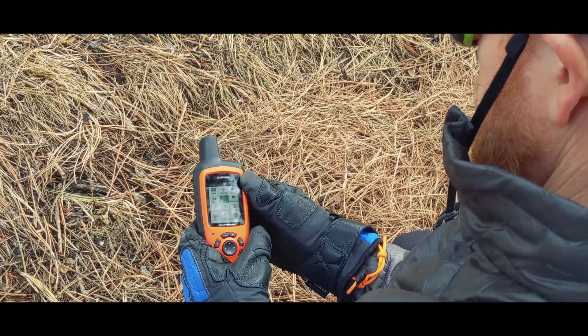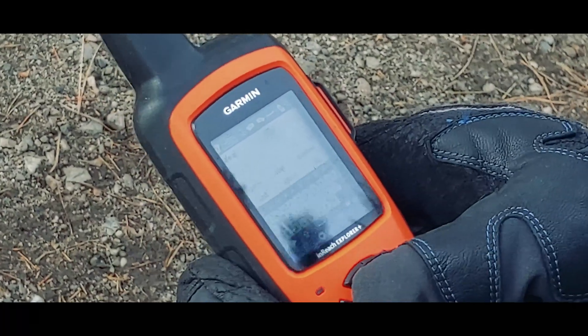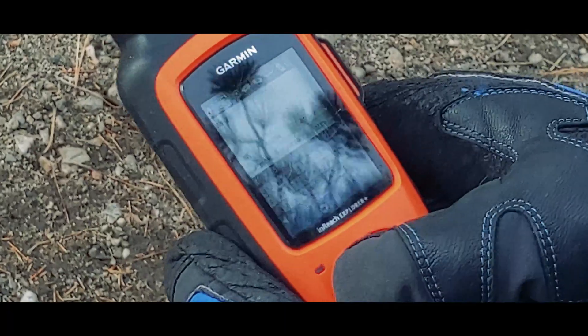First, it's an emergency communication device. Hitting the SOS button connects you to an emergency response team so that search and rescue services can begin. Second, it's a two-way satellite communication device. It allows you to send preset as well as ad hoc text messages to phones and email addresses, allowing you to check in with loved ones or teammates, as long as you buy the satellite coverage subscription.